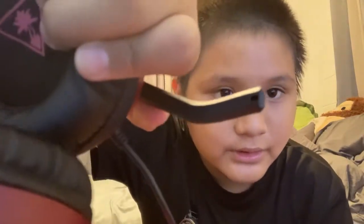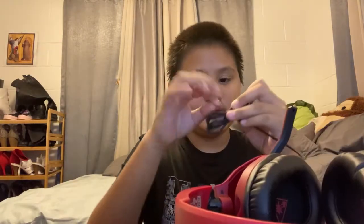Oh my gosh, look — this is where I can speak! Look, there's a microphone in there — that's so cool! Okay, so I'm gonna try it on with the Switch. Let me try, but I have to take off these wire things.